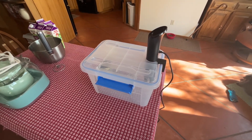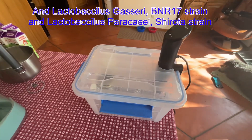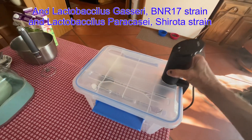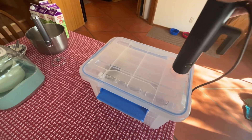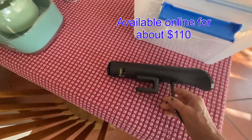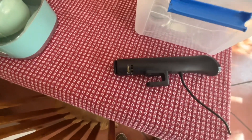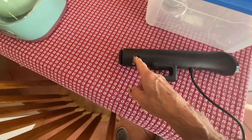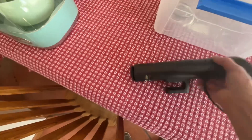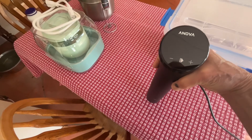This is our sous vide cooker. I'm using it today to make yogurt. The sous vide device itself is about 14 inches long and two and a quarter inches in diameter. It's got a heating element and a pump built into it, and a control panel that lets you set the temperature and time.